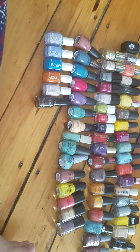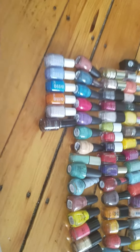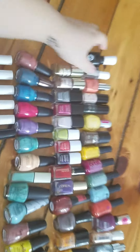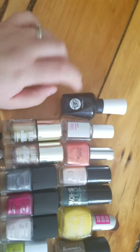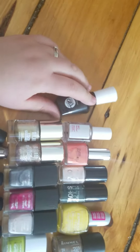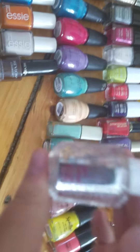Let me turn down the TV a little. Alright, hopefully you can actually hear me now. Let's get started. The first thing I'm going to start with are these two top coats. One's the Sally Hansen Miracle Gel and the other one's the Essie Gel Setter. I don't like the Sally Hansen Miracle Gel at all, so I know I'm going to get rid of that. The Essie one is okay — it's not my favorite, but I do need to keep a top coat if I'm going to be painting my nails, so I'm just going to keep that one.